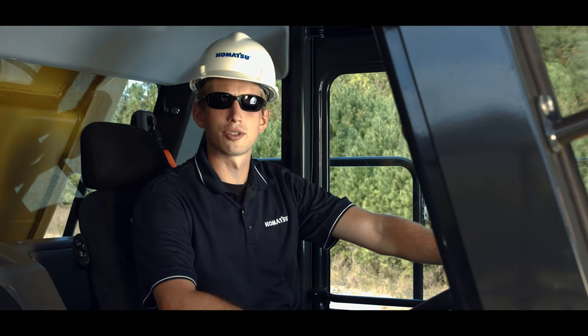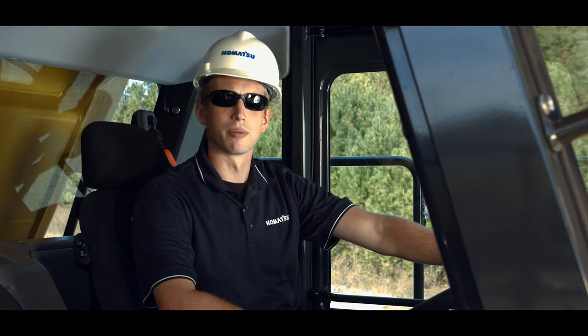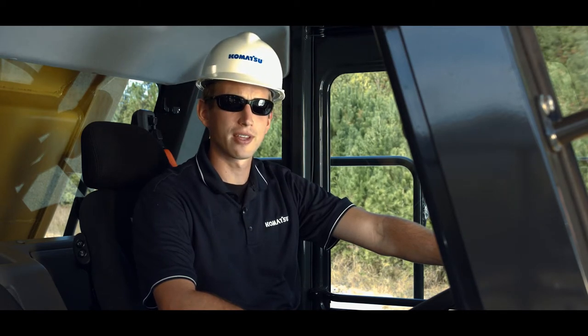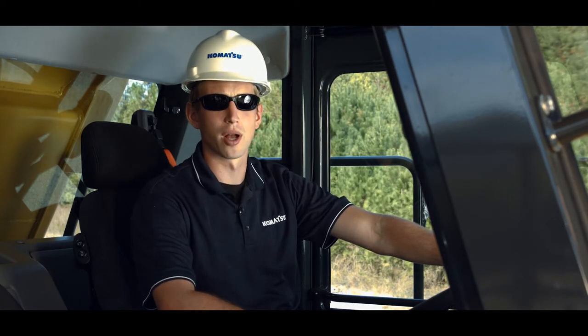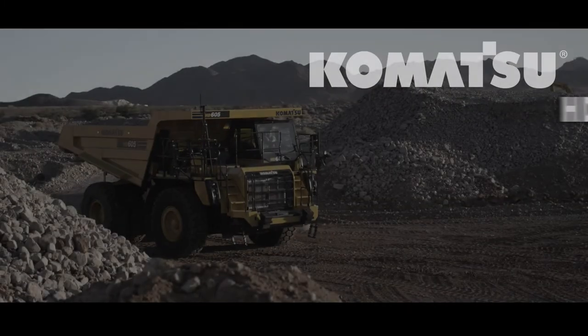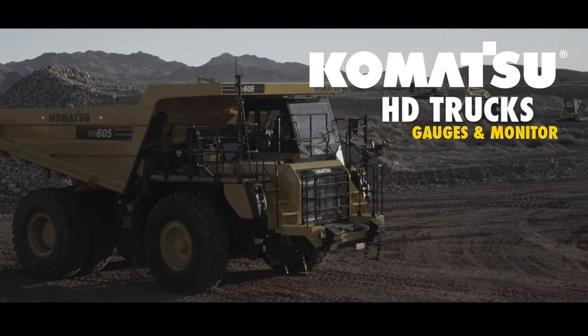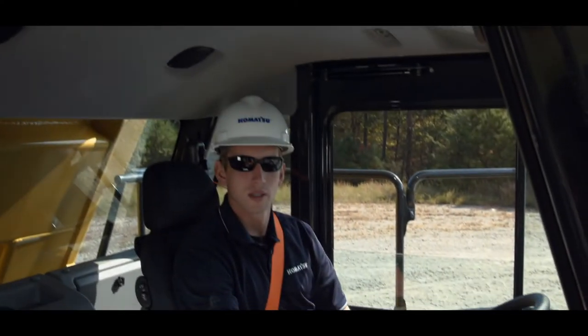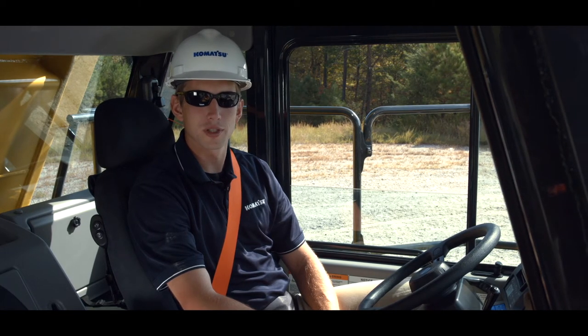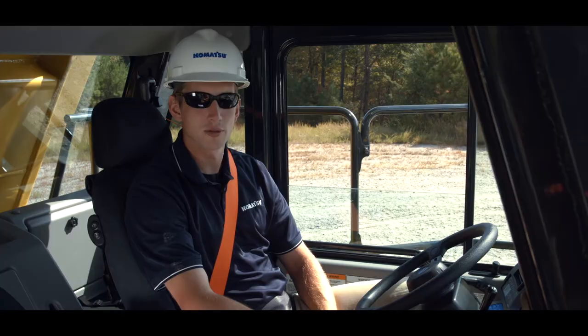Hello, and thank you for your interest in Komatsu products. Today we'll be discussing the gauges and monitor on Komatsu's HD465 and HD605-8 truck. Starting with the introduction of Tier 4 interim emissions technology, Komatsu made significant improvements to the truck monitor system for operator safety and information. Today we're going to take a detailed look at those enhancements on our Tier 4 final trucks.